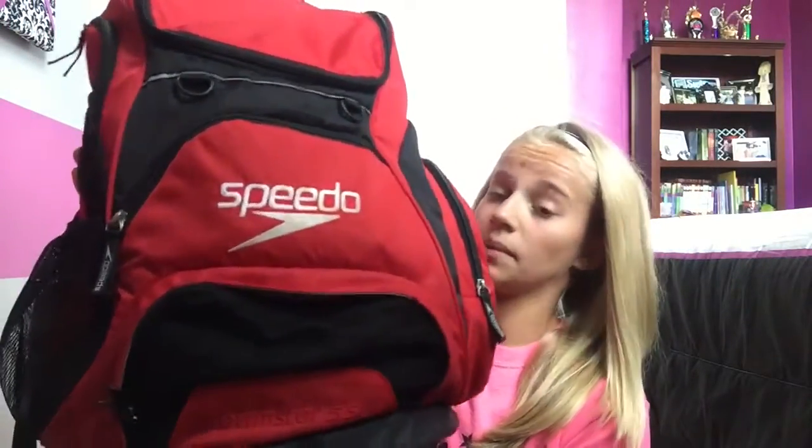So let's dive in. This is my swim bag — it's the Speedo Teamster 35 liter, and it's red.